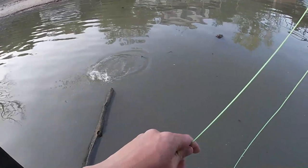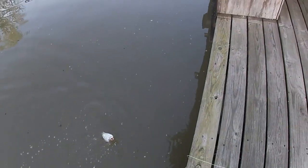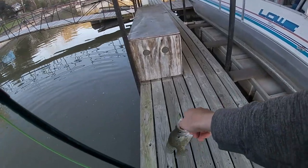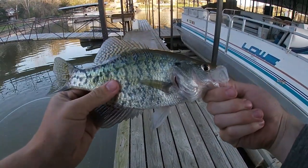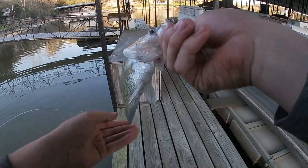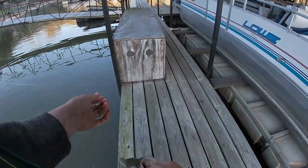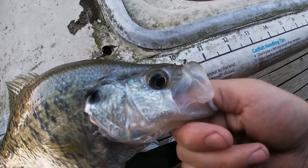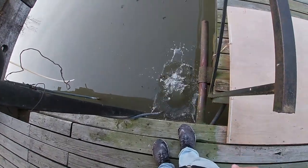There he is. Right on that pause. That was sweet. Check out the size of that nice white crappie. Barely in the corner of the mouth. Pops right out. See you buddy.